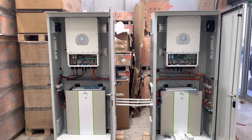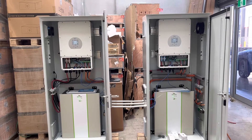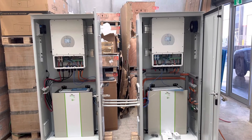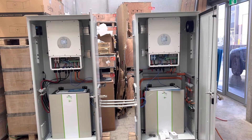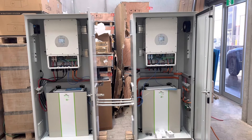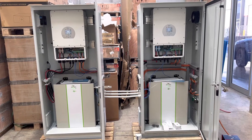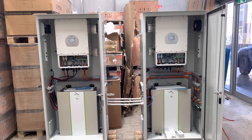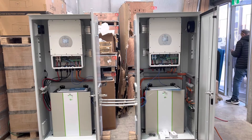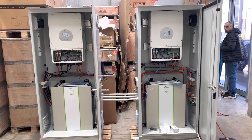Hi everyone, just introducing this two-cabinet off-grid system. Each cabinet has a three-phase inverter — 12 kilowatt — with a 12 kilowatt hour battery. The two systems are connected together in parallel, so the two inverters connect in parallel giving a total of 24 kilowatt AC output, three-phase.